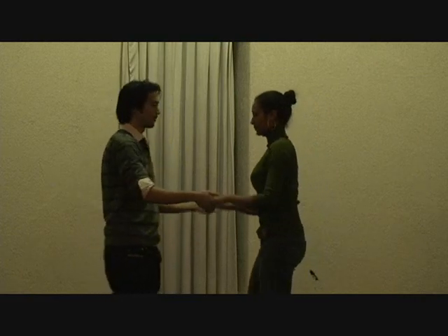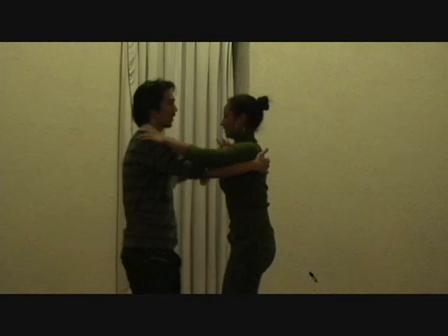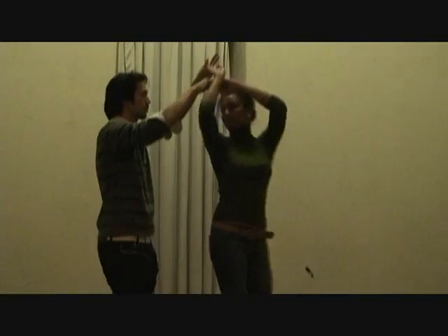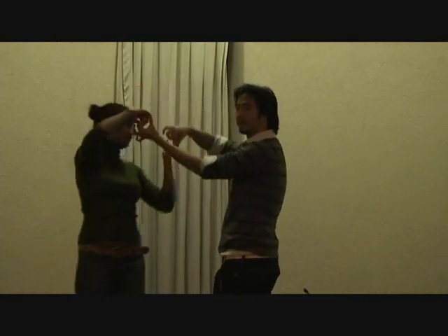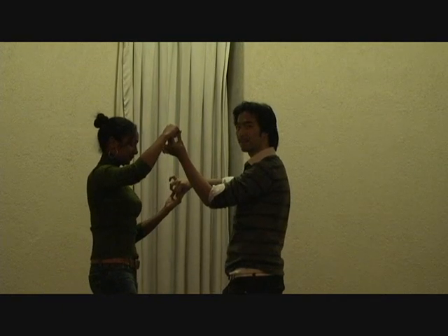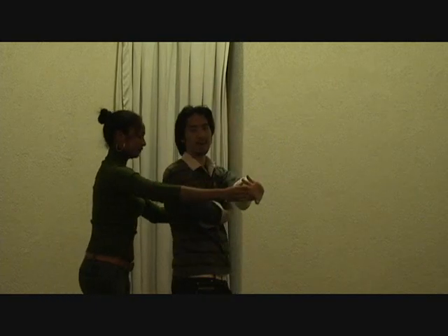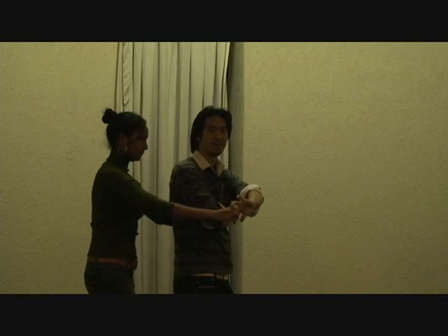Now we're going to go over that combo once more from this side. Close break: one two three, five six seven. Open break, underarm turn: one two three. Cross body lead with a turn: one two three. Guys are going to do a clockwise turn: one two three, keeping your left hand out as far as you can. Then pull on five six seven — this is our frame. Five six seven.